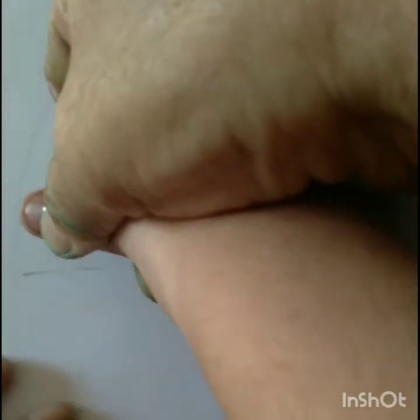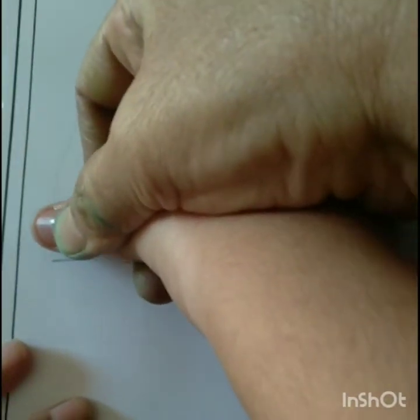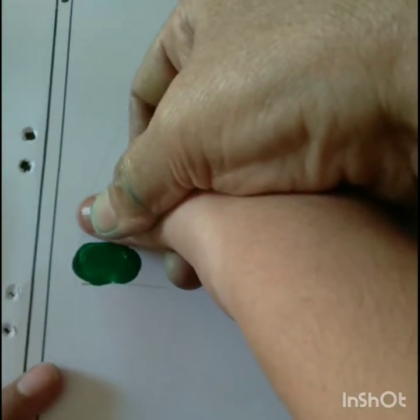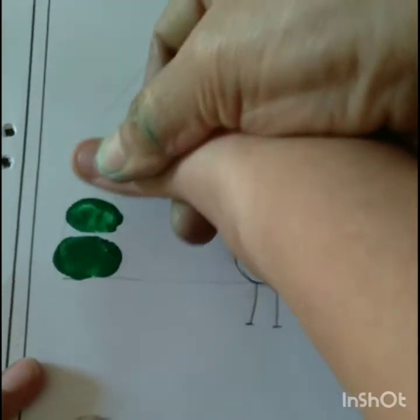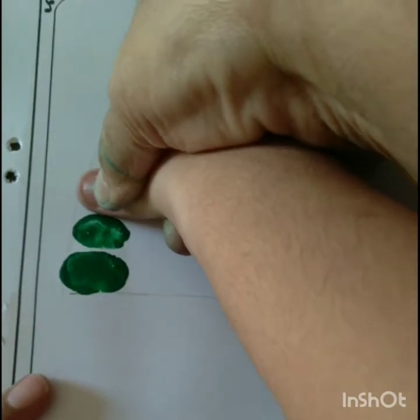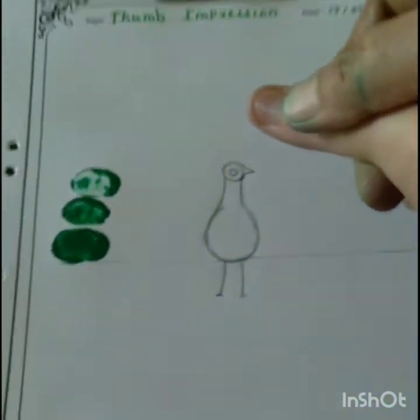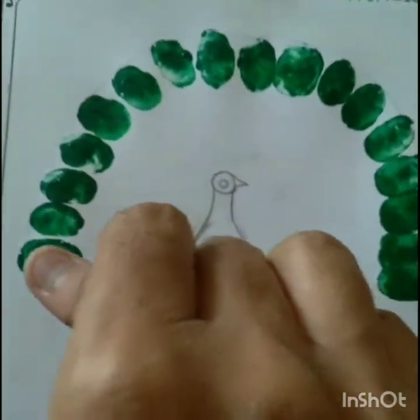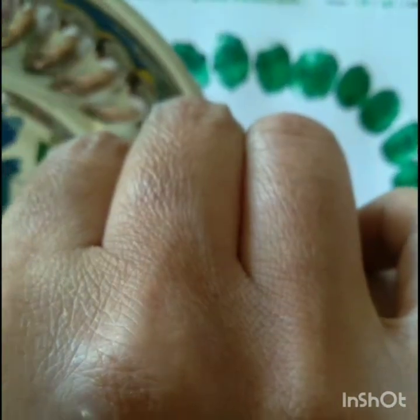Children, this is our thumb. So dip your thumb into green color and press it. Now children, first we are coloring the feather of the peacock with dark green color.